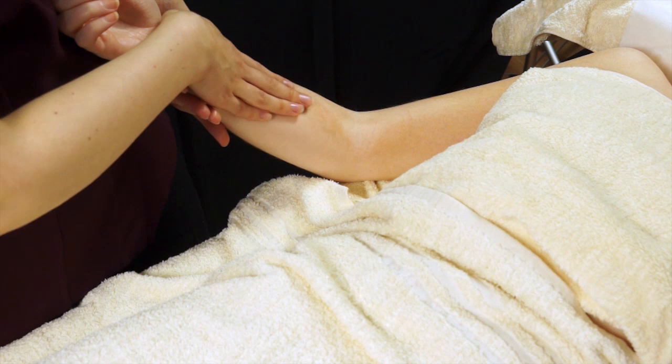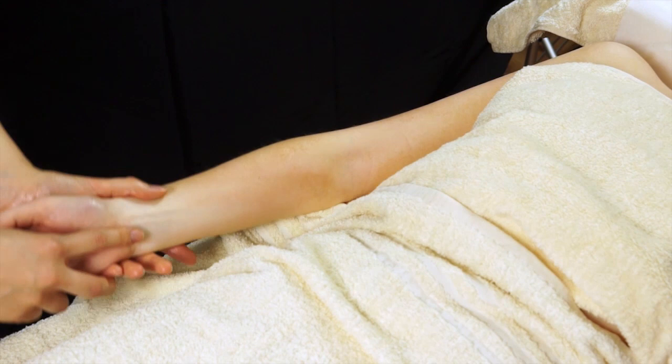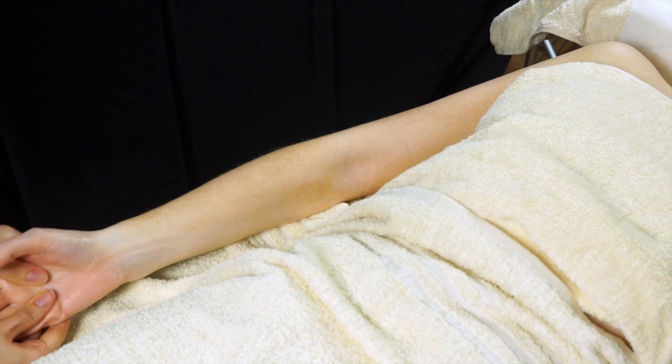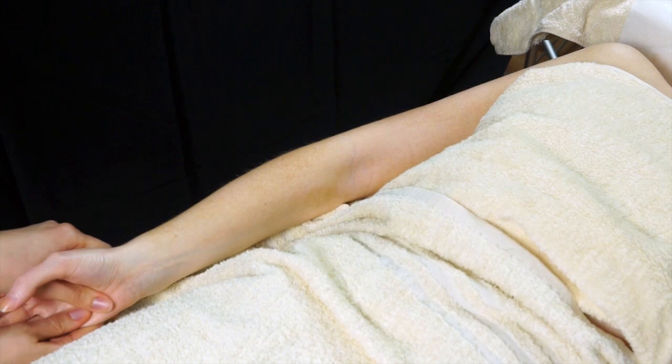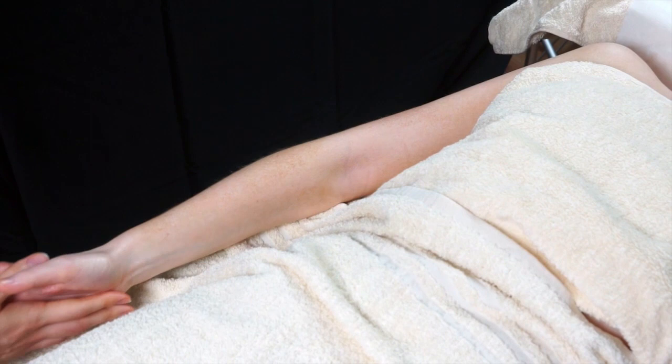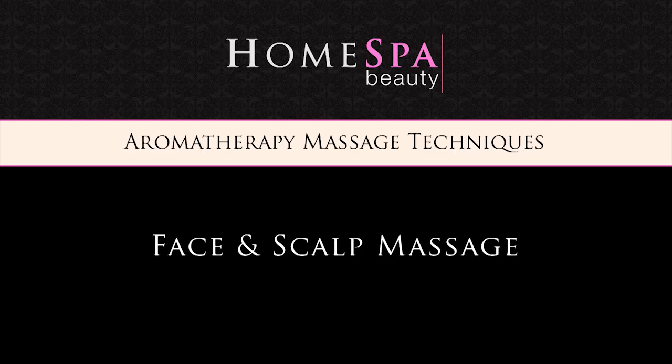Rest the hand on the bed and do very gentle thumb circles on the palm area. You can even work up to the fingers — nice and relaxing for anyone that does a lot of manual work or types a lot. When you're finished, you can do finger circles and then gently release at the tips of the fingers. If your client's cold, pop their hand under the towels and then move on to the other hand.